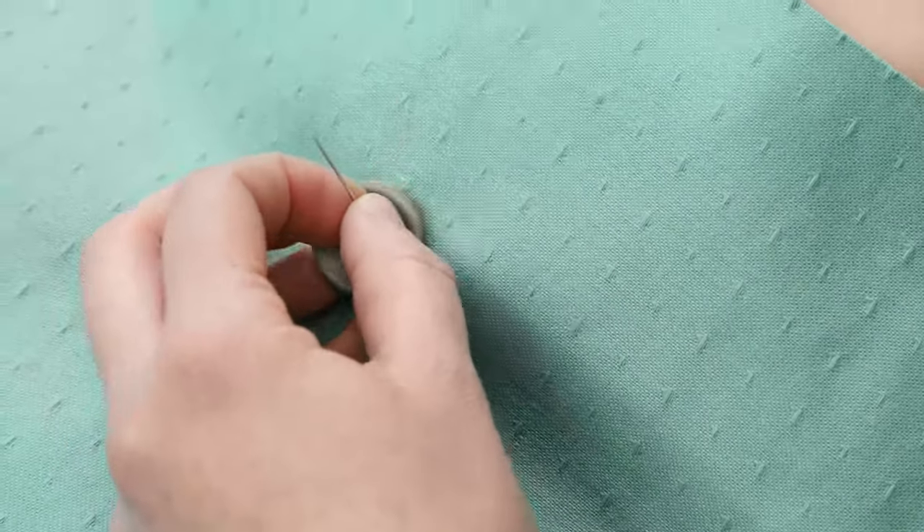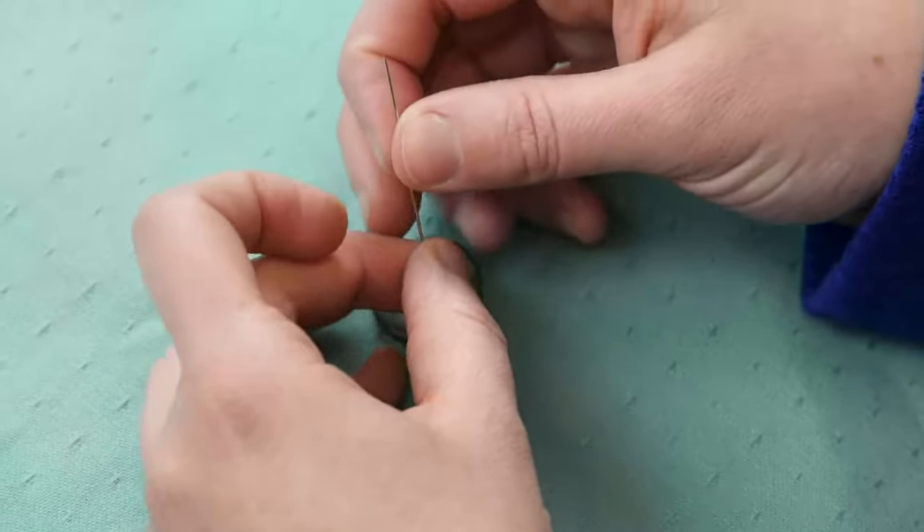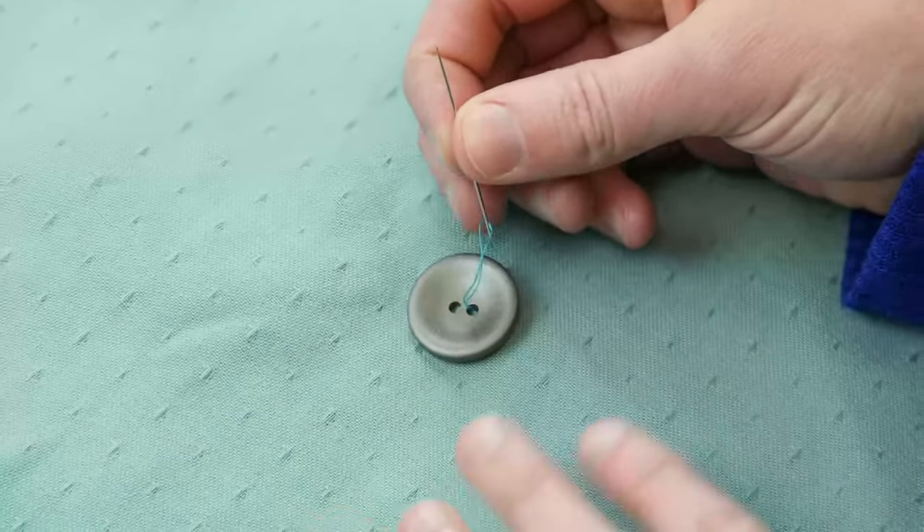Hold your button down wherever you want to sew it on. Make sure that if you're sewing it on with a buttonhole, you'll want to make sure those line up.